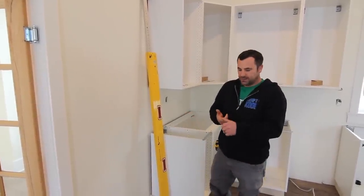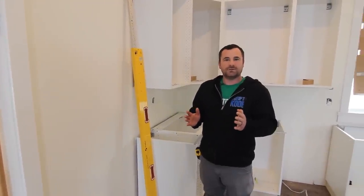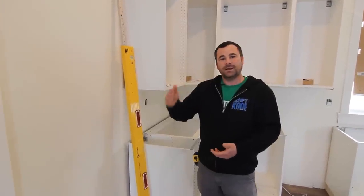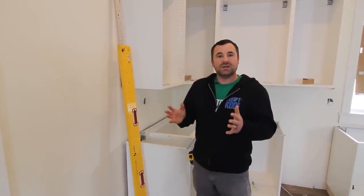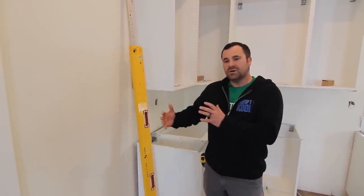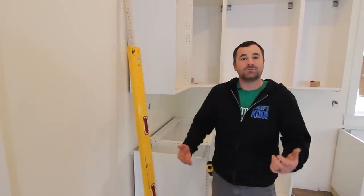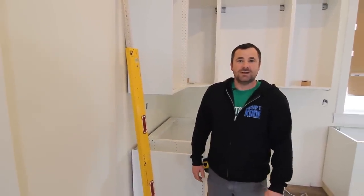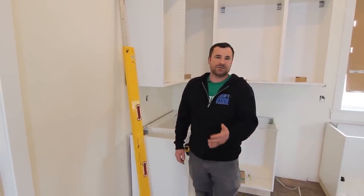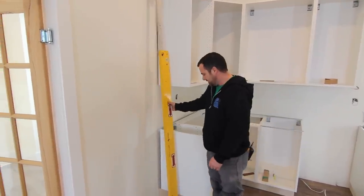Before we get started, I have another video on just the different IKEA panel sizes. If you're planning a kitchen, just use that as reference so you can get familiar with the panels and know which sizes to use in certain areas and how to customize the kitchens. Don't forget to check out my full IKEA series where we install a kitchen start to finish — that's a five-part series. Anyway, let's get into it.